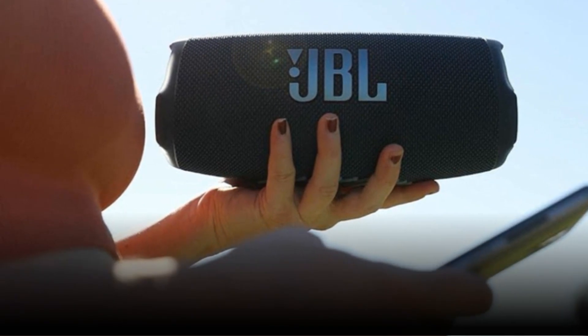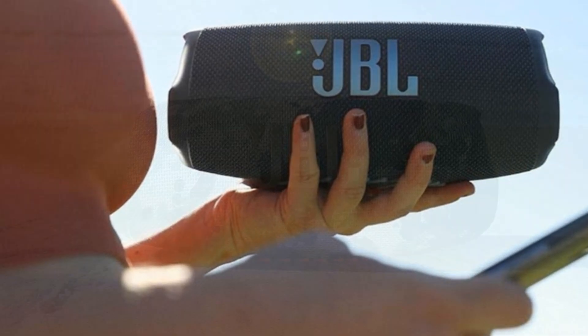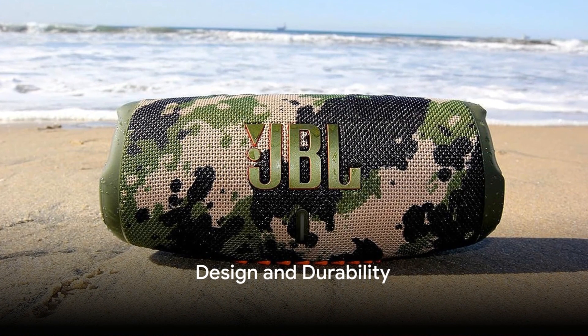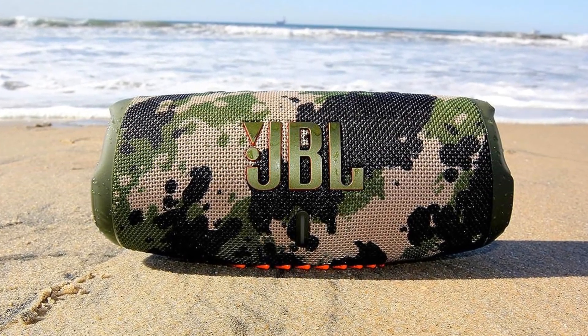With JBL Charge 5, you're not only getting a portable speaker, you're getting a portable concert. The JBL Charge 5 is not just about superior sound — it's built to last. Let's delve into its design and durability.